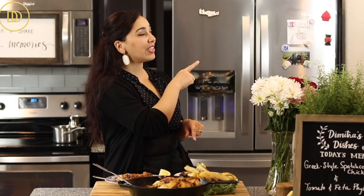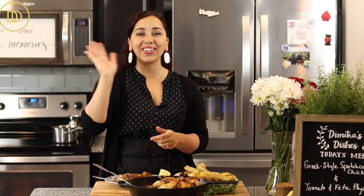The recipe is in the description box below. Let me know what you think in the comments and post any recipe requests down below. If you want to learn more chicken recipes, click on this playlist right here and I'll see you over there!